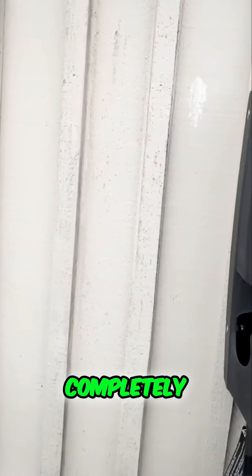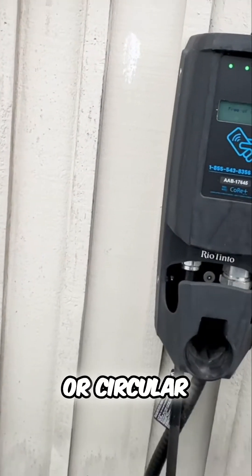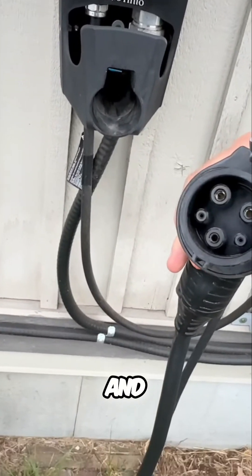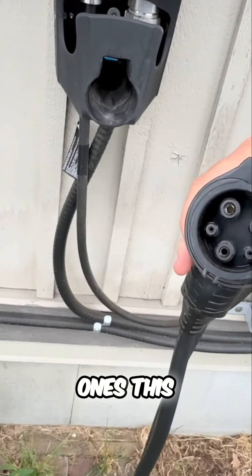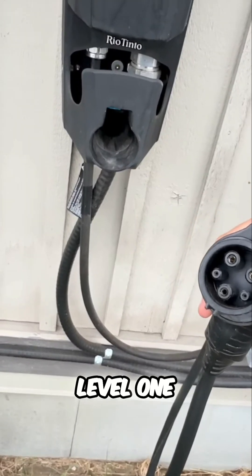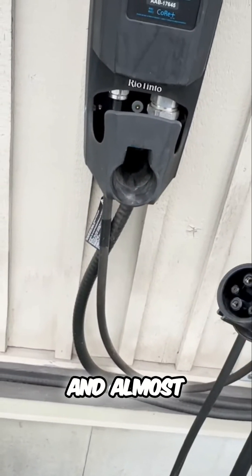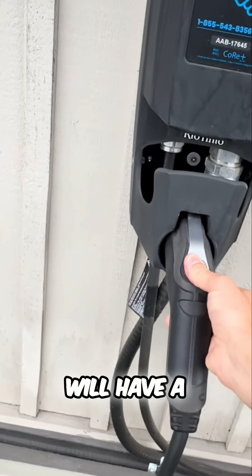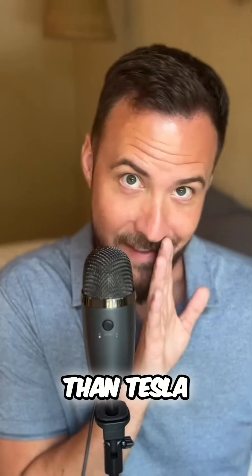The plug is completely round or circular and has five pins — three fat ones and two skinnier ones. This plug can be used for both level one and level two charging. Almost every charger that you see out in public will have a J1772 plug, other than Tesla.